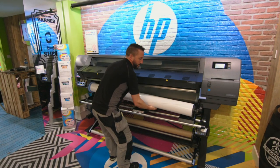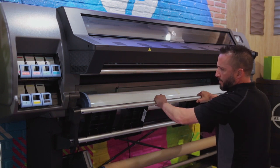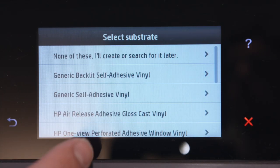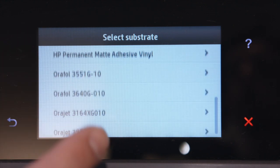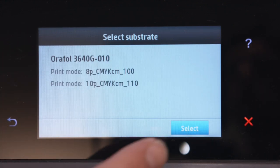To begin with, media loading is both quick and easy, as loading is done on the front of the unit. By following the simple setup instructions on the unit's LCD screen and selecting the media type from the large range of built-in profiles, we are now ready to print.